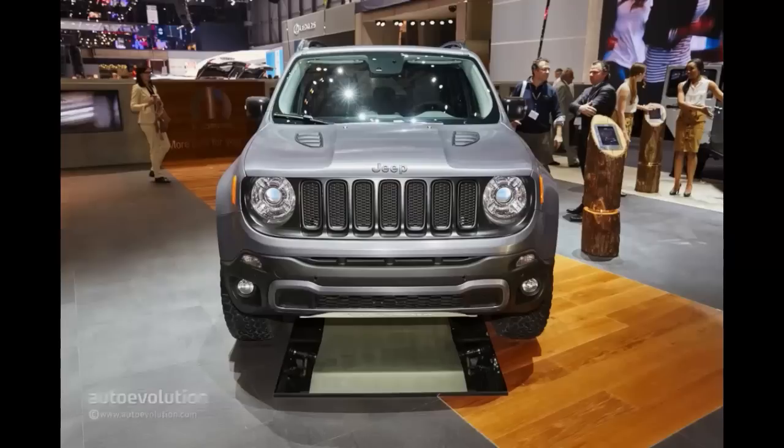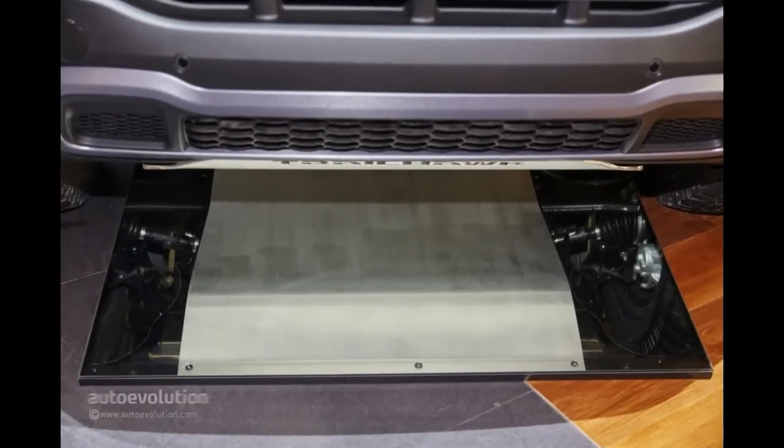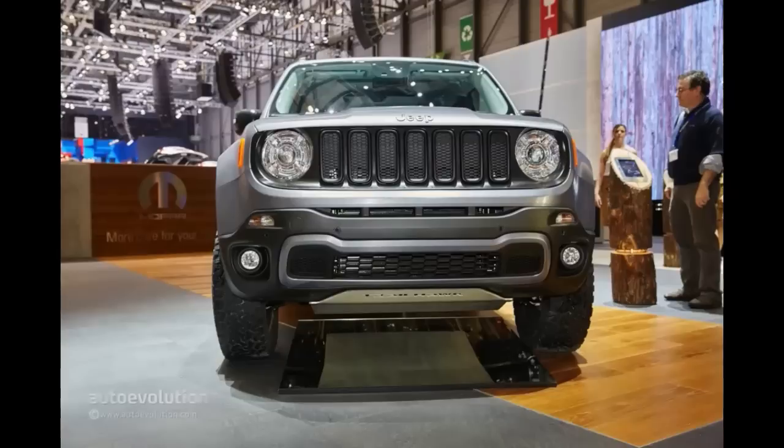But what about towing? Well, the Jeep Renegade Hard Steel concept may answer half of the question. The Hard Steel is able to tow a maximum of 2,000 lbs (907 kilograms) when properly equipped for such duties — the same as the $19,995 Sport 4x4.